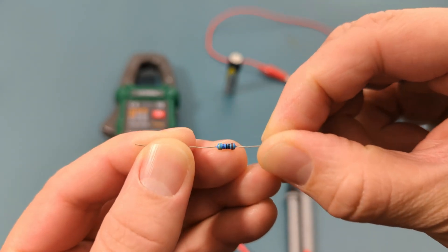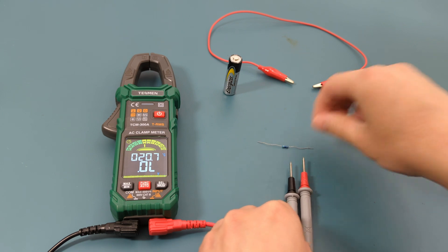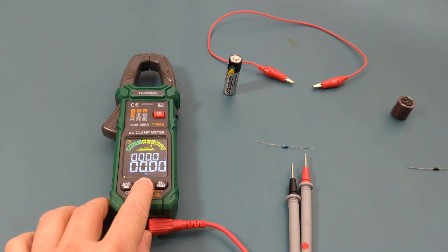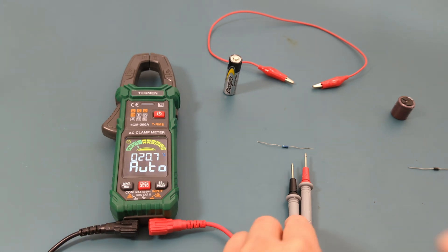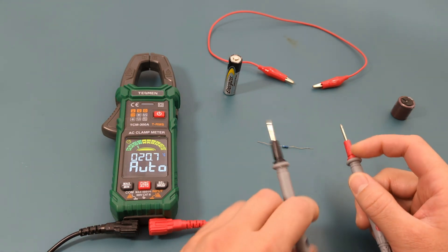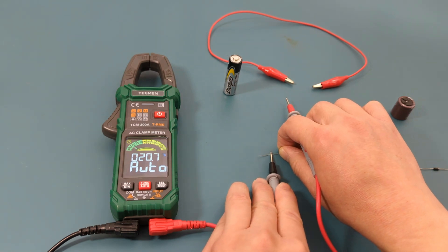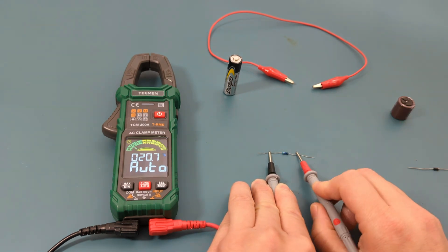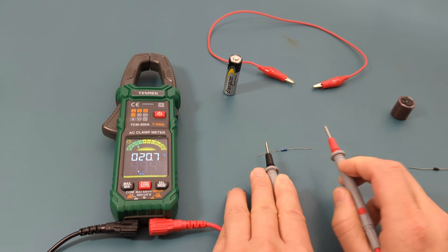The next test is to do the resistance test. This is a 470 ohm resistor. Pressing the function button to switch back to auto mode, when I touch the probe leads to the resistor the reading shows around 468 ohms, which is close to the expected value.